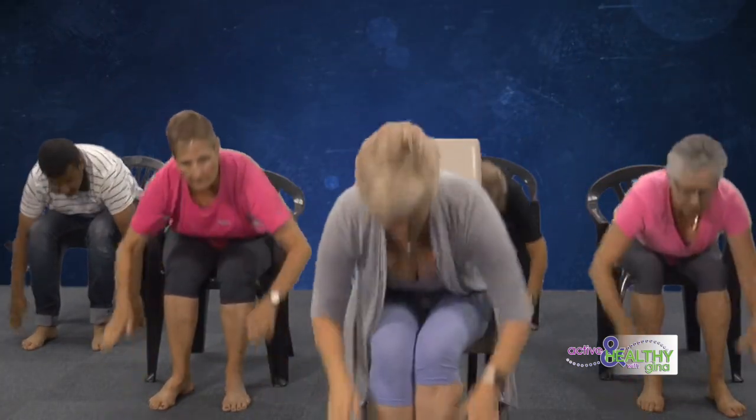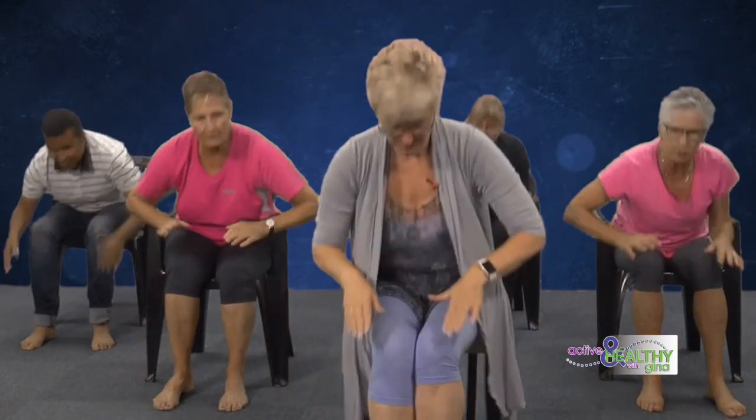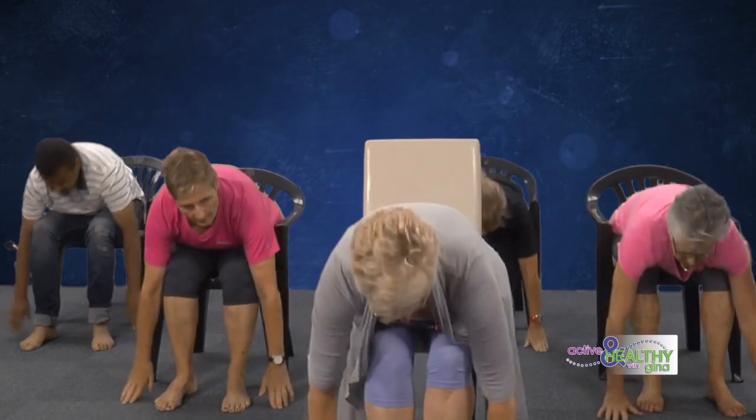Now let's do some singles — knees, floor, knees, up. These guys are good! How are we doing at home? Finding your pace to do it — get that heart going. Brilliant, well done everybody.